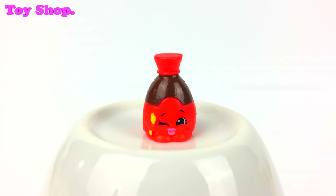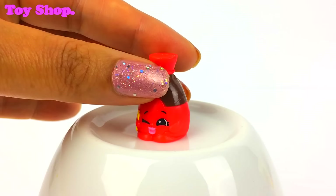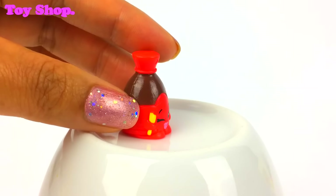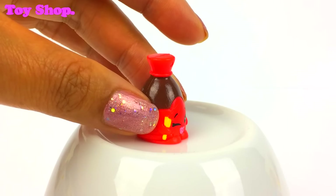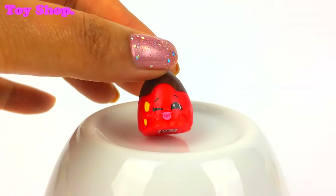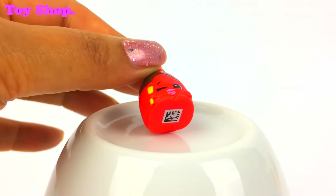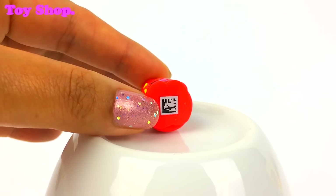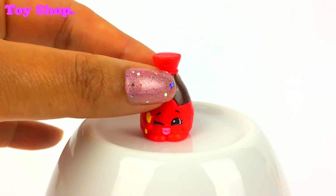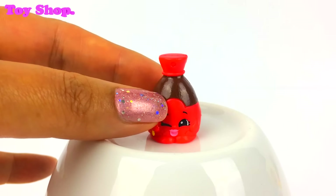First up is Sam Soy. Isn't he adorable — he's winking at us with a lovely smile, and he's carrying a tiny pair of chopsticks. He is a lovely little bottle of soy sauce. Don't forget, somewhere on our Season 6 Shopkins is a barcode, and if you download the app and scan it, it will bring your Shopkins to life. How cool is that?